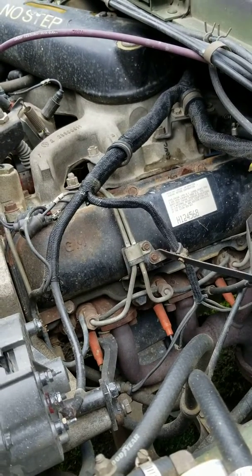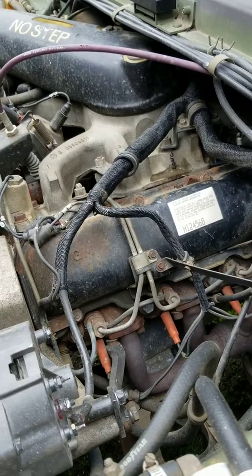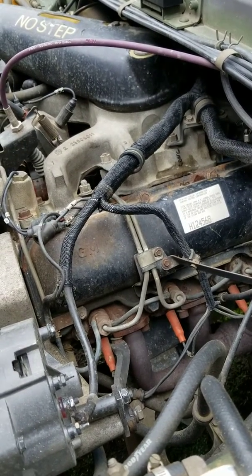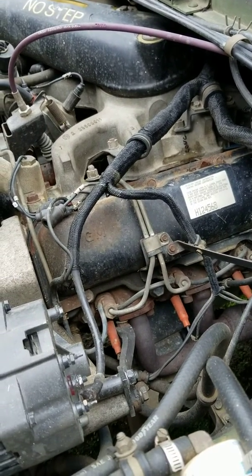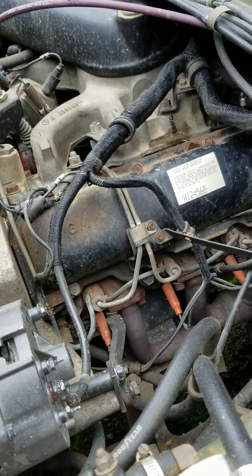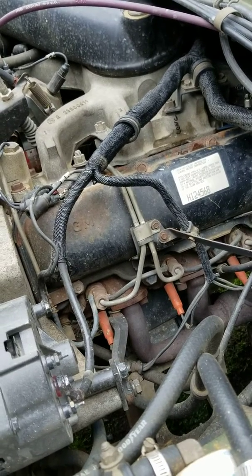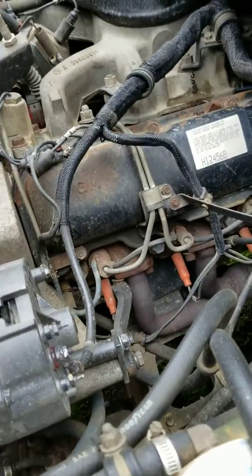Just so happens the owner of the diesel shop had a 6.5 truck that was his personal truck. He had a spare injection pump — I know that sounds funny, you'd think he'd have something newer. Anyway, it was a built injection pump; it had a little bit of port work done to it and had been turned up some.